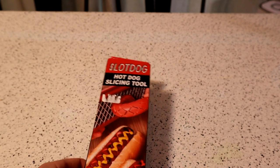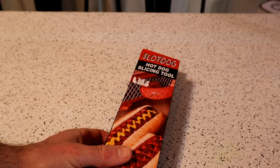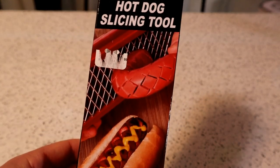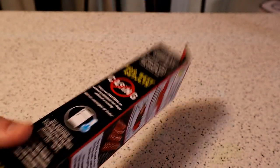I found this and it looked pretty cool. It's the Slot Dog hot dog slicing tool, ideal for kids' parties, camping, tailgating, everywhere. And check this out — it makes that pattern on your hot dog. And they call it a Slot Dog.